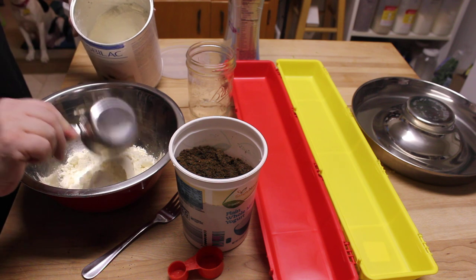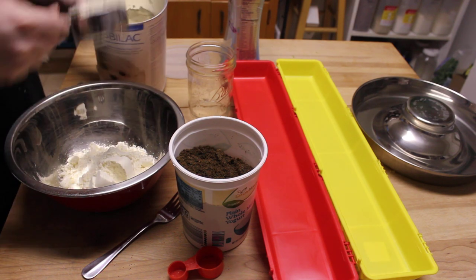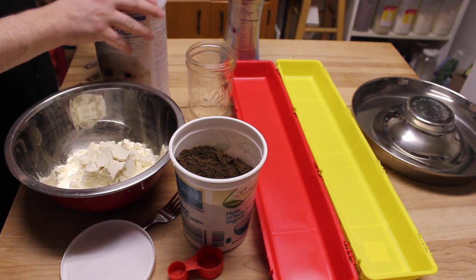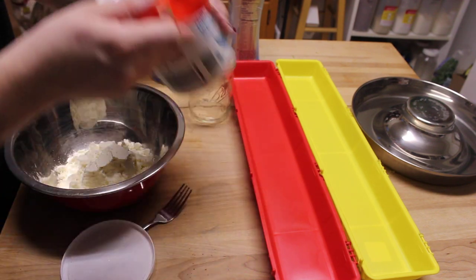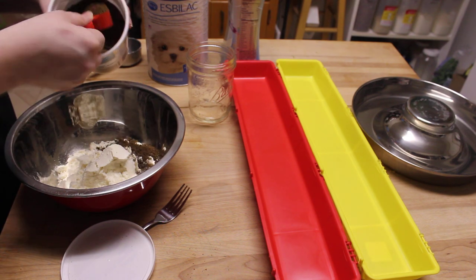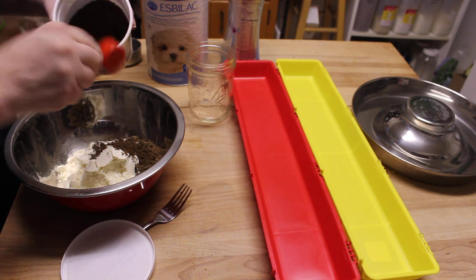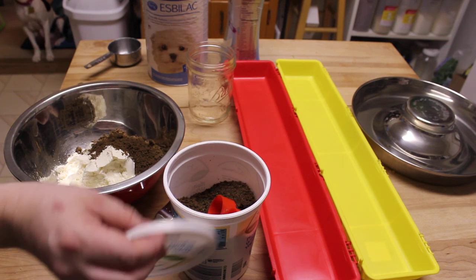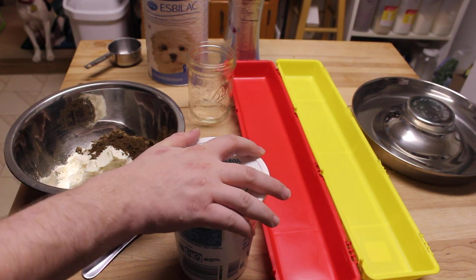With ten of them, feel free to cut this recipe down. It is two cups of puppy milk replacer — that's based on their weight right now. I'm adding about six tablespoons of the ground kibble, which is roughly three-eighths of a cup. You could probably go more, but they're just getting introduced to this part.